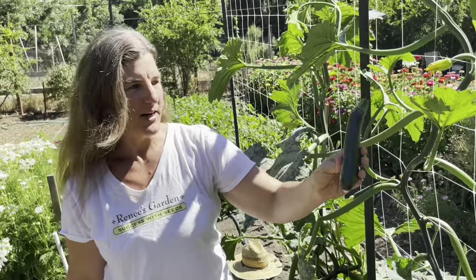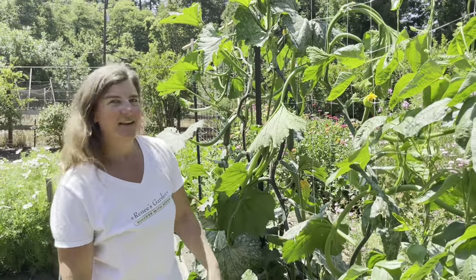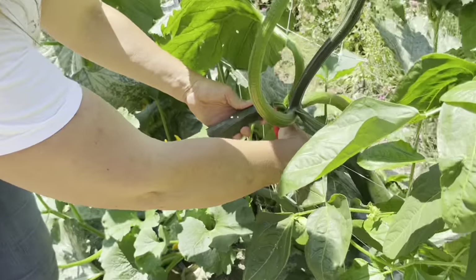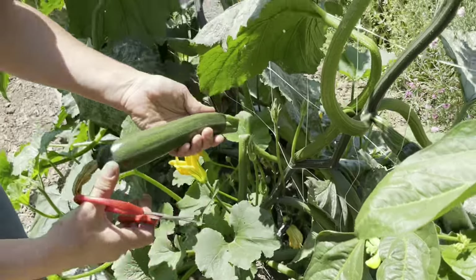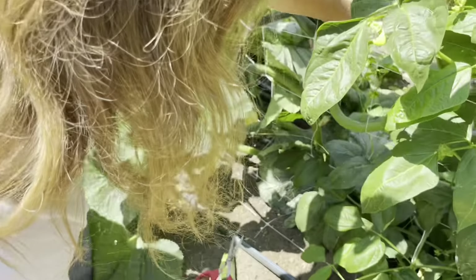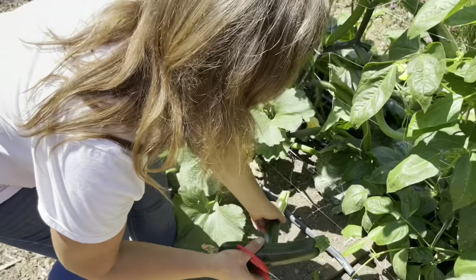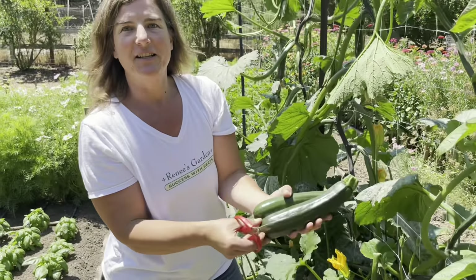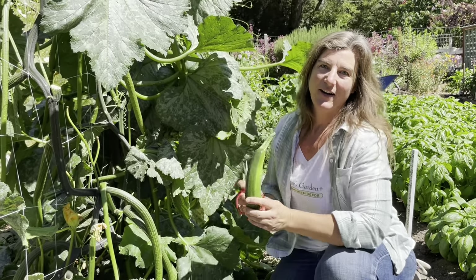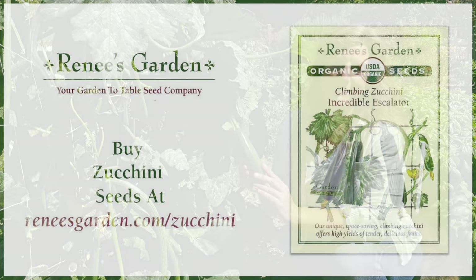We got some beautiful green zucchini and they're really, really tasty and sweet. I check on the fruit production every day and you can see there are some ready to harvest, so I go through and just cut them right off the stem. These produce the most beautiful dark green zucchini. I hope you found this video helpful and want to try growing our organic Escalator zucchini — you can find the seeds at reneesgarden.com.